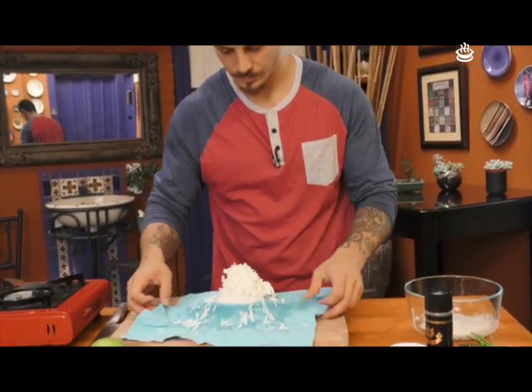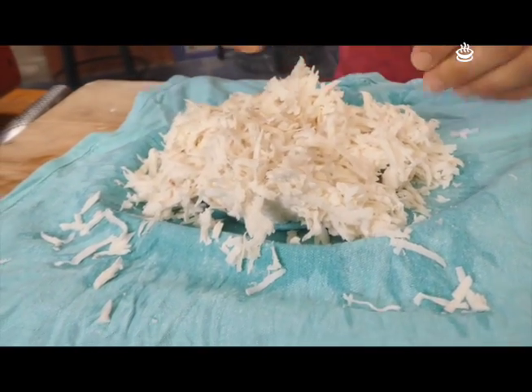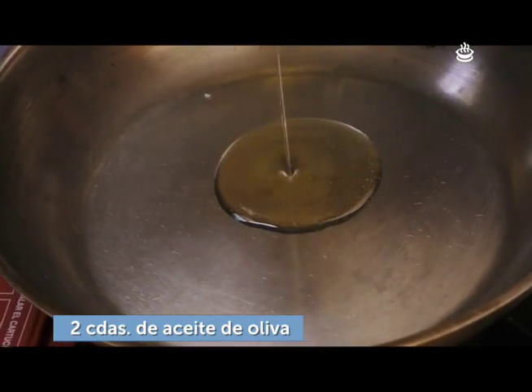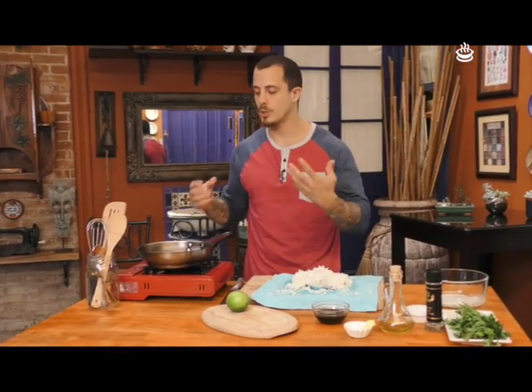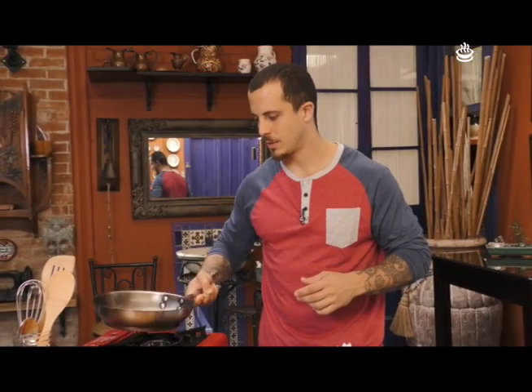Ya tenemos el ñampi listo. Vamos a poner a calentar el sartén. Esto también lo pueden hacer al horno: si hacen las formitas que quieran —triángulos, cuadrados, redondos— las ponen en una bandeja y las meten al horno nada más para que se tuesten por los dos lados. Hoy lo vamos a hacer al sartén. Vamos a poner un poco de aceite para que la mantequilla no se nos queme. La mantequilla es para que tenga ese saborcito delicioso.